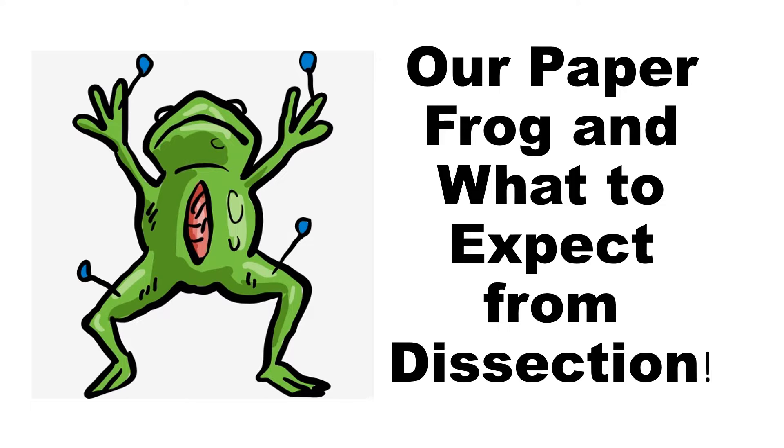When we dissect, we're going to be taking everything out of the frog, and right now we're kind of putting things back into the frog. I wanted to give you a little bit of a heads up of what to expect when we do dissect. I'm going to be talking about all of this in class, but if you want to watch this a little early or you miss a day or want to watch it again before we dissect, that would be a really good idea. So let's dive right in.